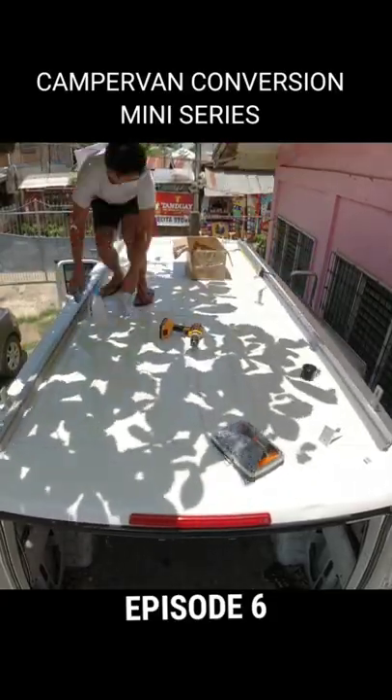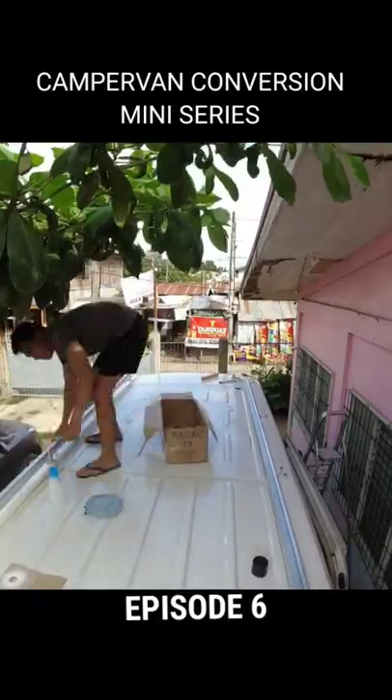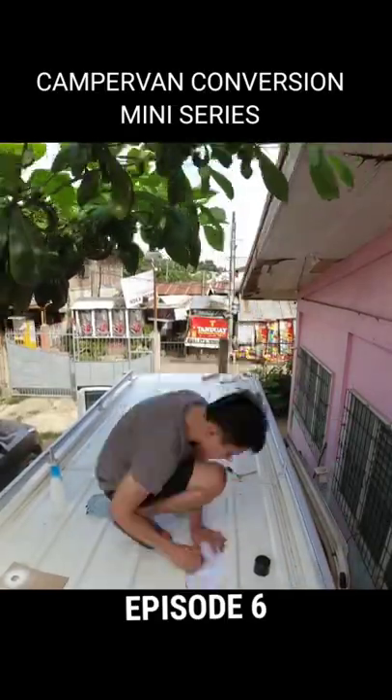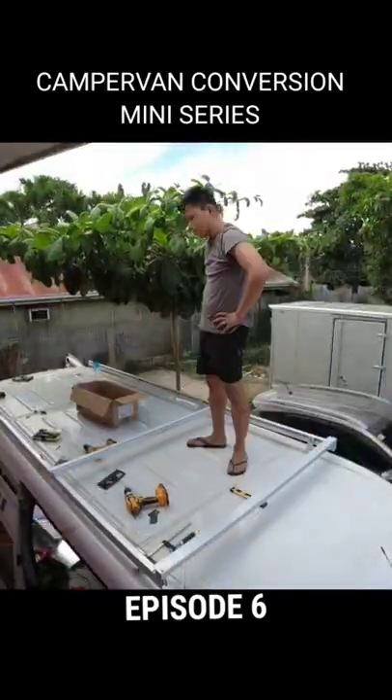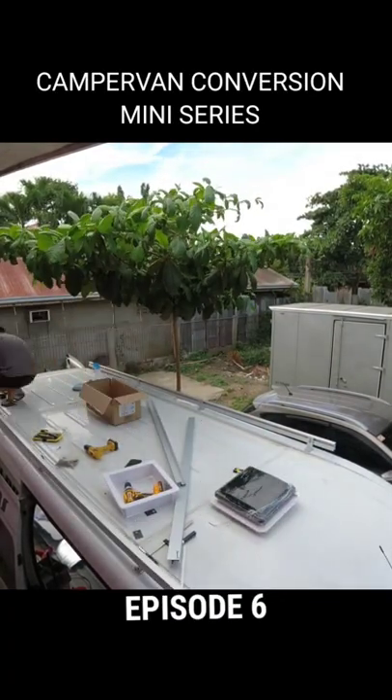Now I'm measuring the position of my frame where I'm going to mount two pieces of 200-watt solar panels. This is me figuring out the position of my forward roof vent and also finalizing the frames for my solar panels.